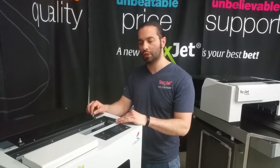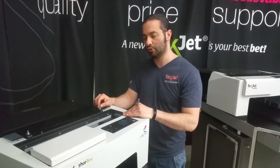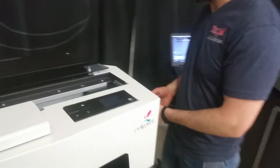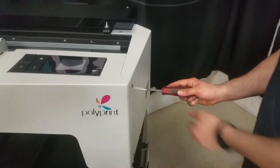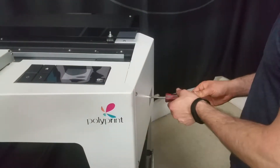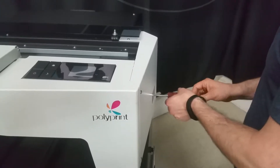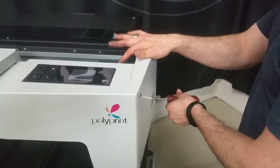This is a video tutorial on the Shorty on how to clean the encoder strip. First, we're going to unlock the printhead by turning the screw counter-clockwise. Make sure you give enough force so that it doesn't strip the screw inside. Turn it counter-clockwise until the head drops.